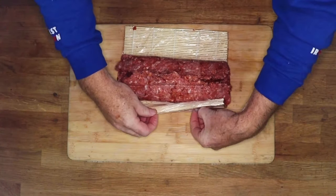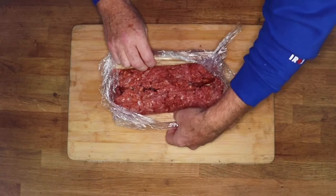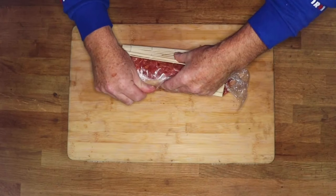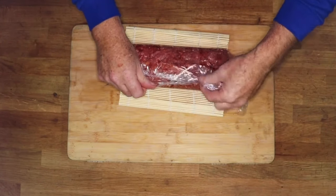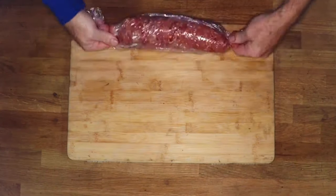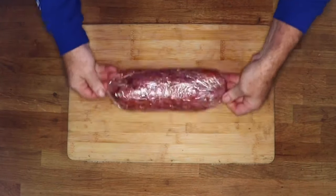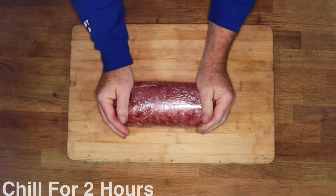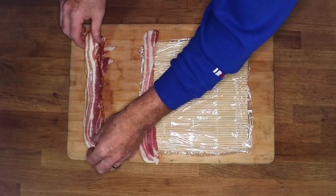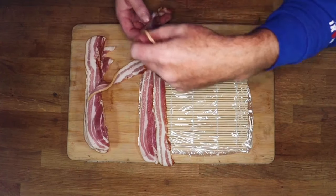That's the basic shape of our fatty. Now we're going to release the saran wrap from the sushi mat — I put it on a bit too tight. We pull the saran wrap over and twist the edge, just rolling it so it tightens up. Really you should be chilling this for a couple of hours so it firms up a bit.